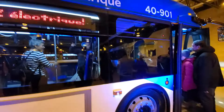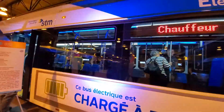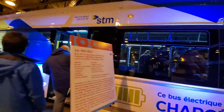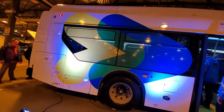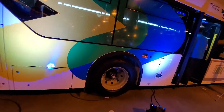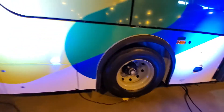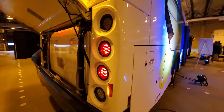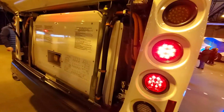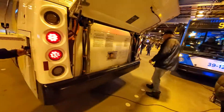We'll start with an exterior tour — very similar type windows to the hybrid buses. We'll check out the back here and the engine. Beautiful tires as well. Nice view here of the back of it.